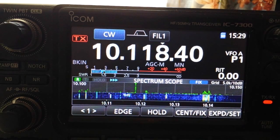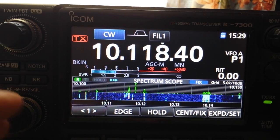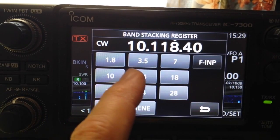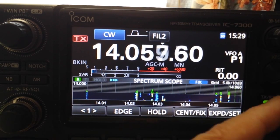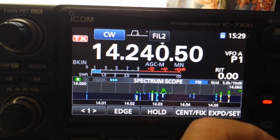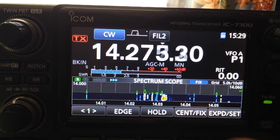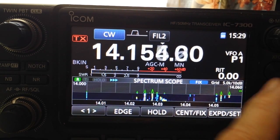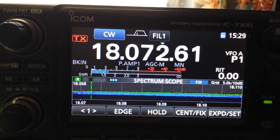On 30 meters it's a perfect match, no problem at all. On 20 meters at the low end you barely get a reading — practically 1 to 1. Up at the high end it gets to about 1.5 to 1.